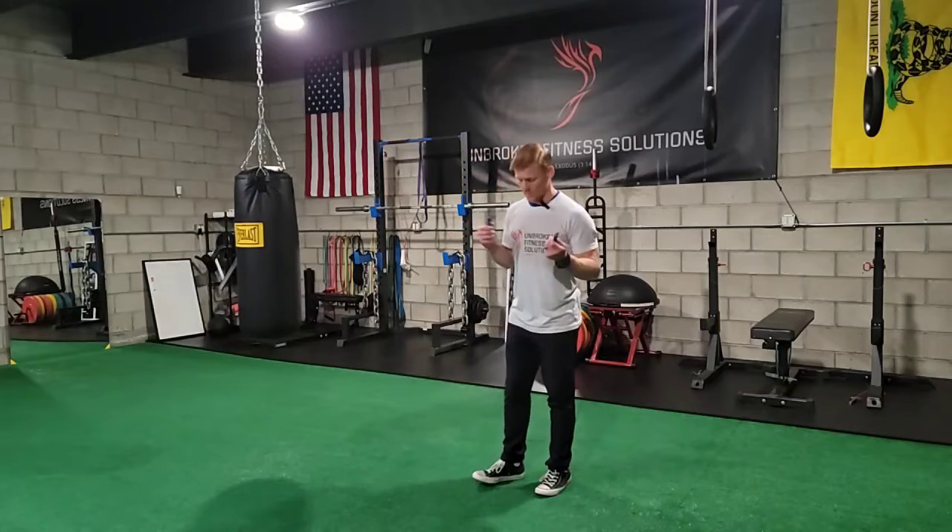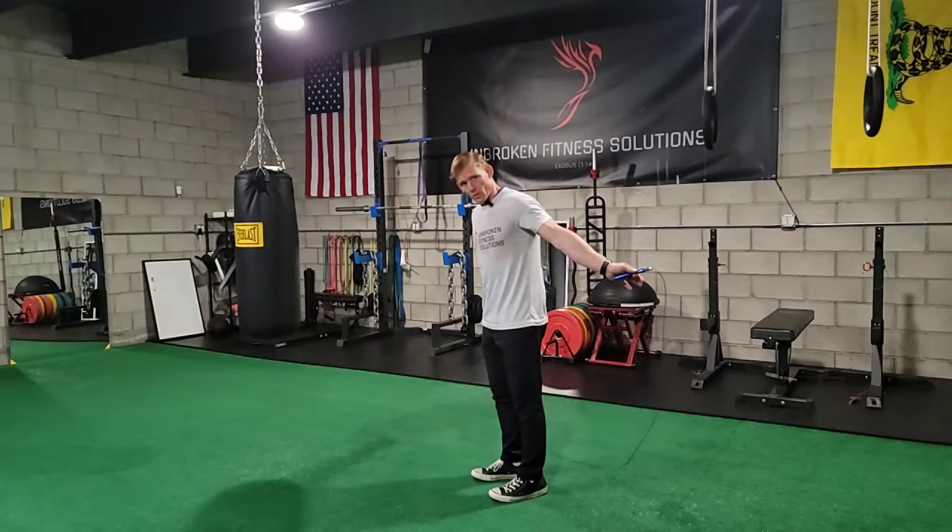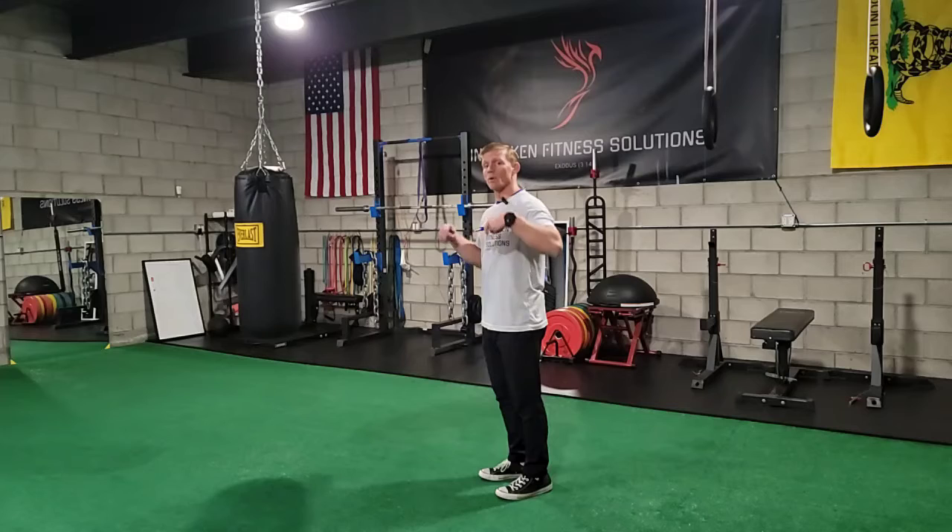The jump rope single jump. You'll start with your heels — the rope will be right behind your heels. From there, one jump per every revolution.